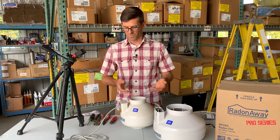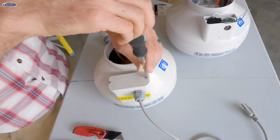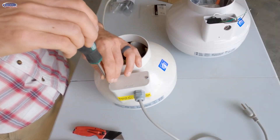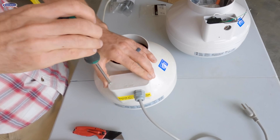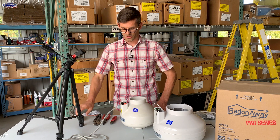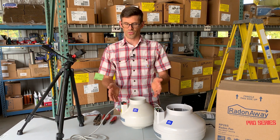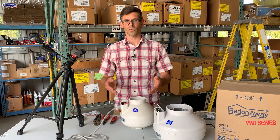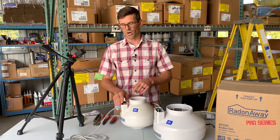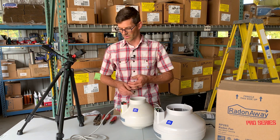Once you've got your old fan removed, you can take a Phillips screwdriver and remove the two screws that hold down the electrical box cover. Then you'll have access to the electrical box. Here we've got a fan cord, so this would be typically what you'd see if your fan was in the house or the garage attic. There are a few outside systems that have a fan cord; however, that's not to current Radon standards.